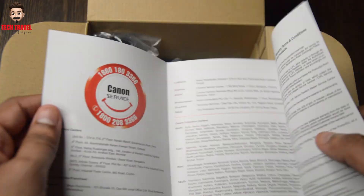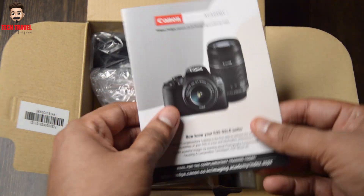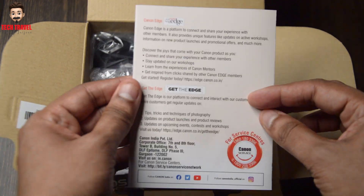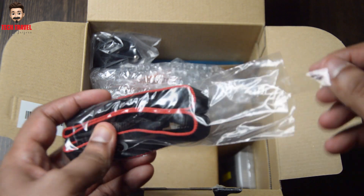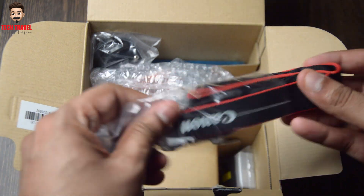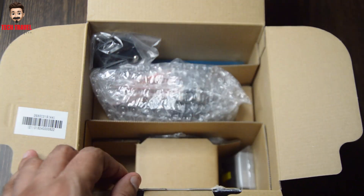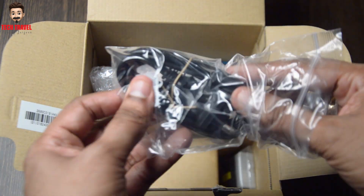In the box, we have a user manual, a warranty card, a strap, a battery charger, a battery pack, and a zoom lens — this is the EF M15-45mm.